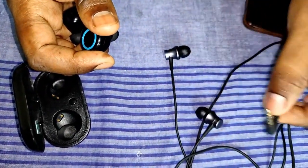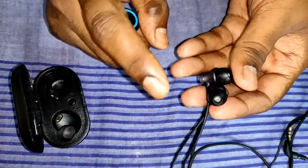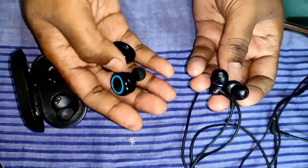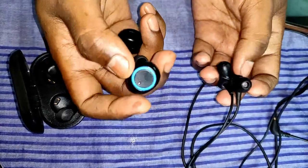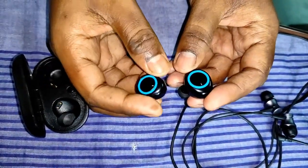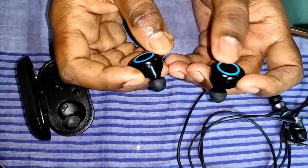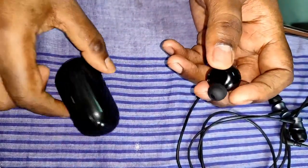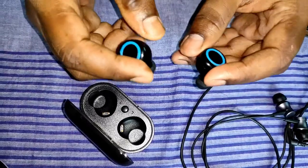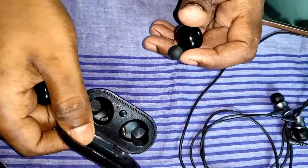If you are a true audio lover, you should go for the Boat earbuds priced at 2000 rupees — I will provide the Boat link in the description. Pittron also has another version with a glossy skin priced at 1200 rupees. If you want that version go for 1200 rupees, but for true audio quality I would suggest the Boat earbuds.